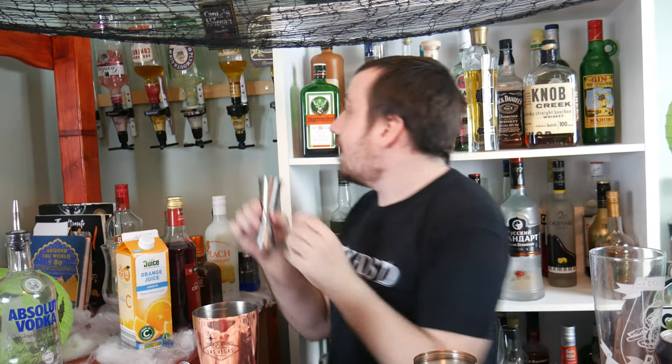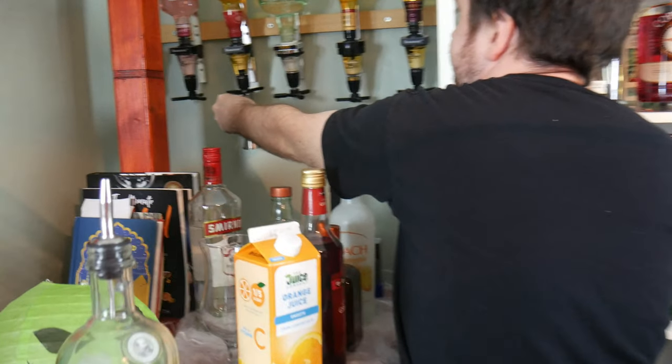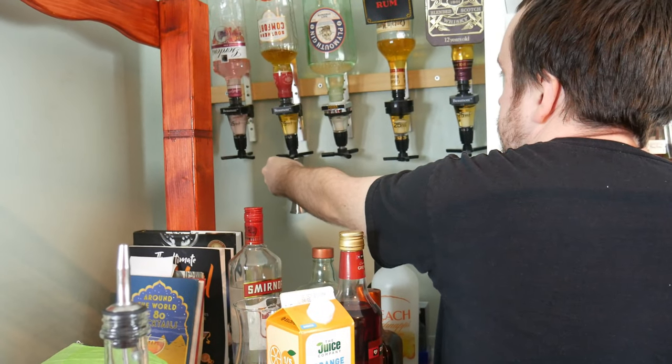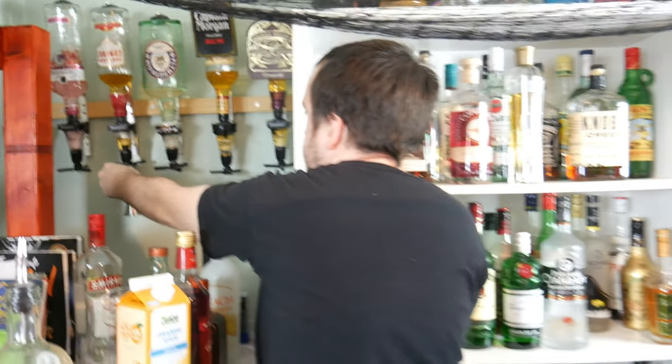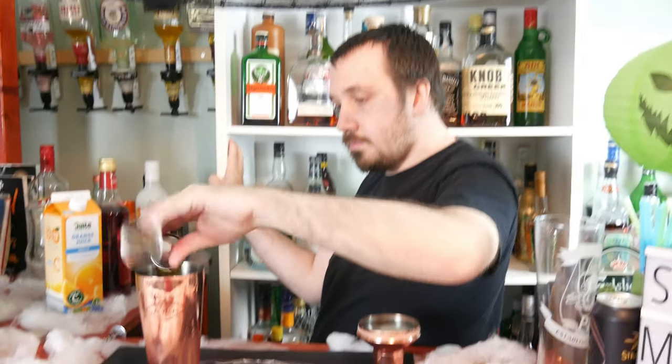Next is 45ml, or one and a half ounces, of Southern Comfort. Then next is 60ml, or two ounces, of triple sec, which is like an orange liqueur.